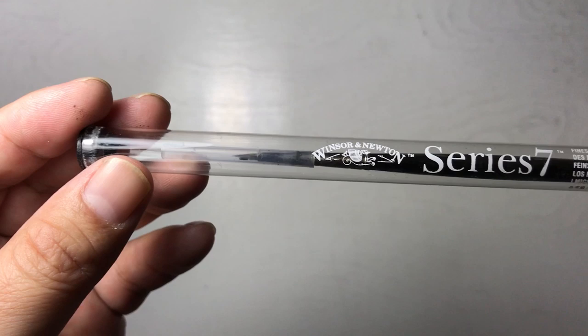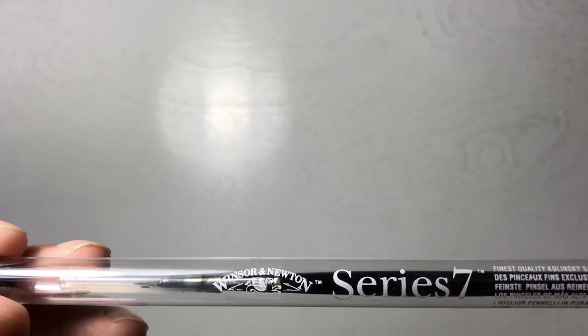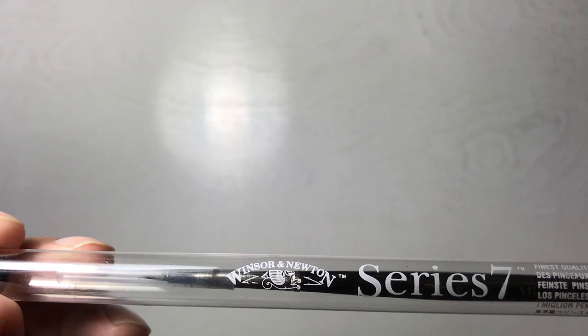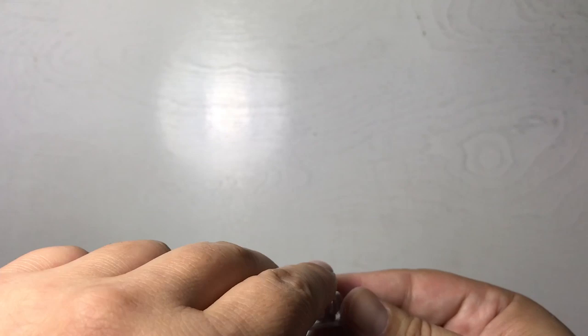I use different sized brushes but stick with Windsor Newton Series 7 because it has gained my confidence and generally their products are of quality. But you don't have to go with Windsor Newton — there is also the Raphael brand, the 8404, which also makes a kolinsky sable. It's a good brush becoming widely used with inkers because the Raphael is less expensive.